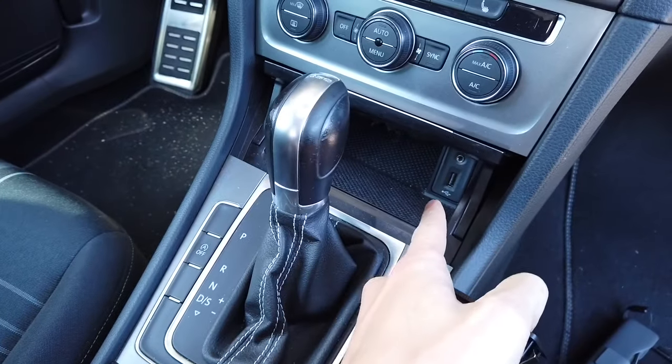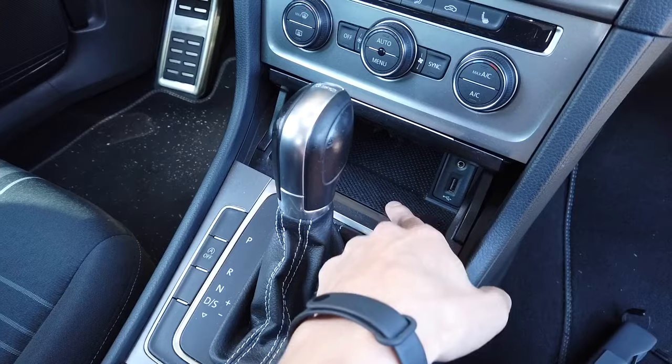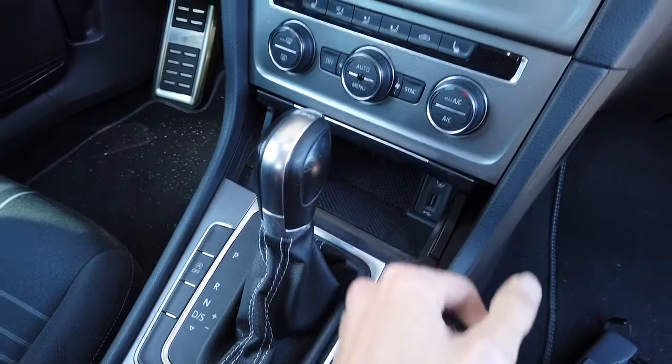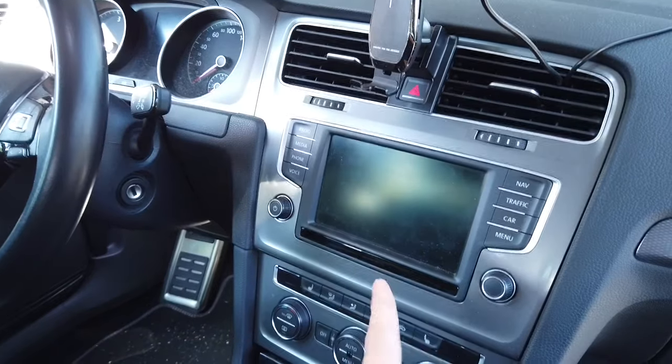Right now we need to remove the front cabin and remove the port, replace it, and we will check if the feature will work in this car.